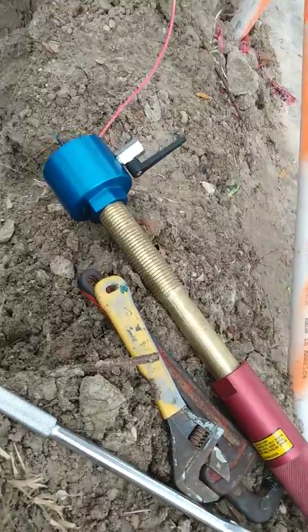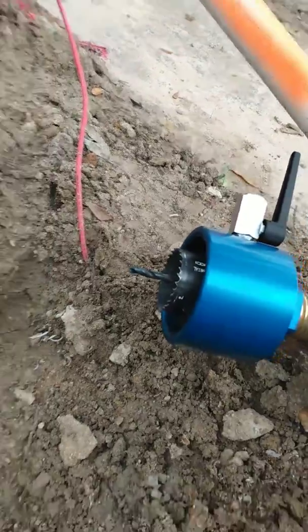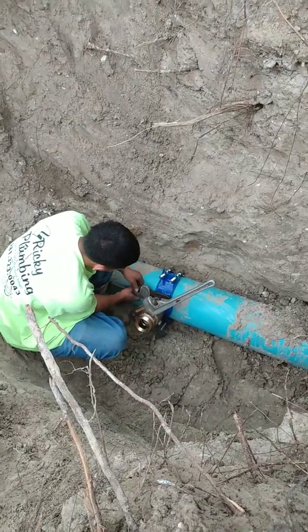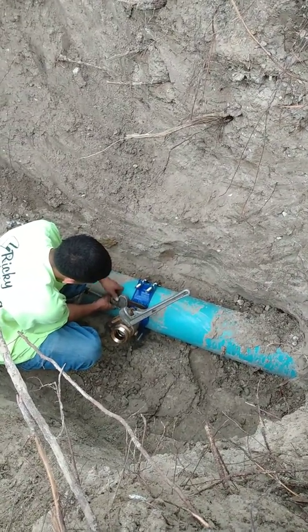Basically it's going to go right there — we'll put that inside and then drill into it with that little guy right there. This is Part 1, this is your setup. I will be making another video where we will actually be tapping into the line — that'll be a little bit later.